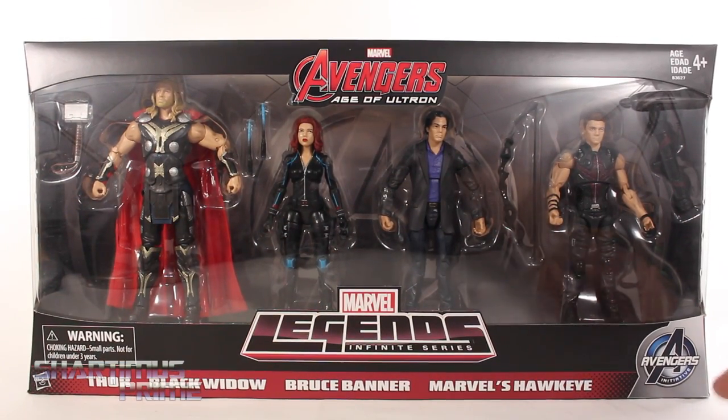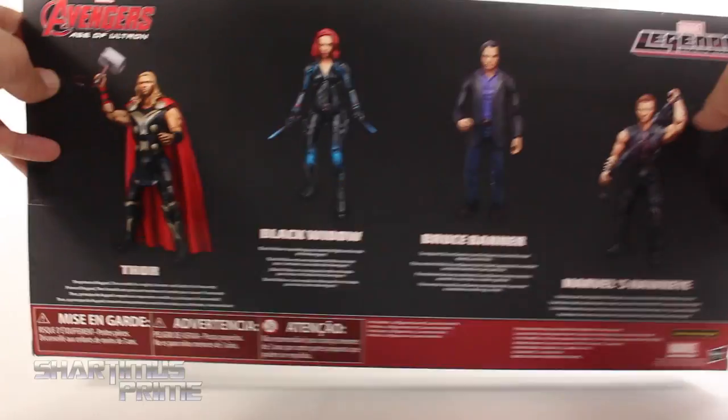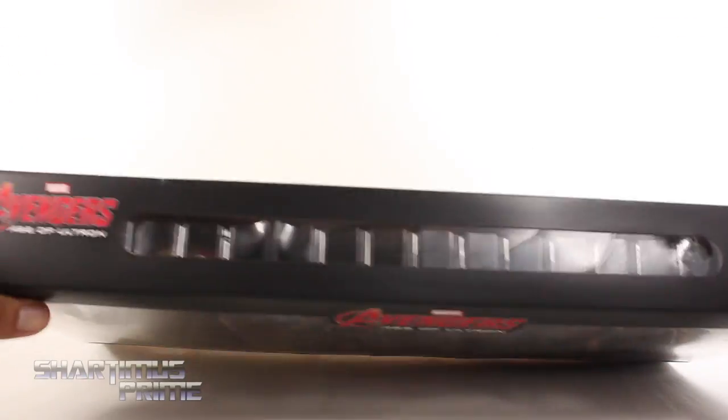I like how we get the Avengers Initiative right over there at the very bottom, and then on the side you get this image in red and you see all four characters, but of course Bruce Banner is in his Hulk form over there. Then on the back of the packaging you can see there's a read-up on Bruce Banner, and then on the other side of the packaging you can see the same red image.